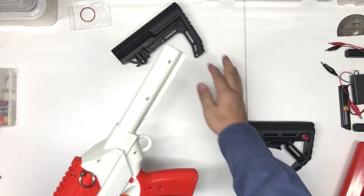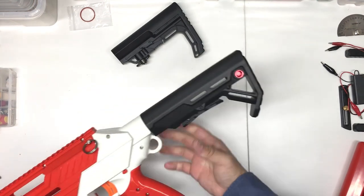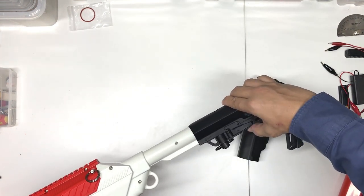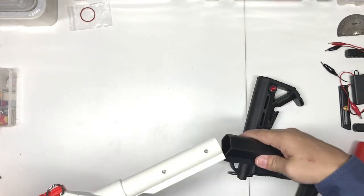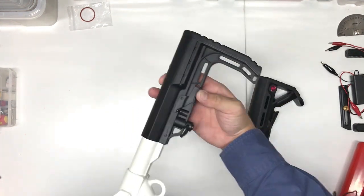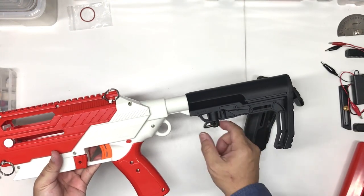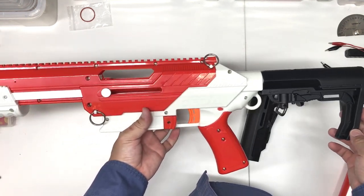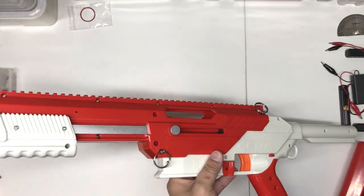I have two different stocks here. I've removed the stock that came with the SIDA, and you can see other stocks fit in easily. It does fit in - it should be able to use whatever stock you want. So it's quite nice, and you don't need to buy another platform for this purpose.